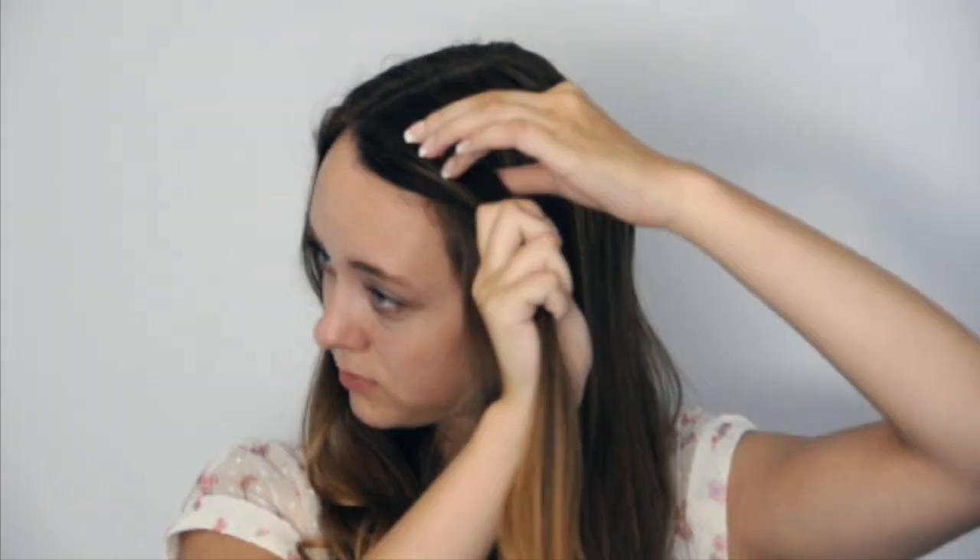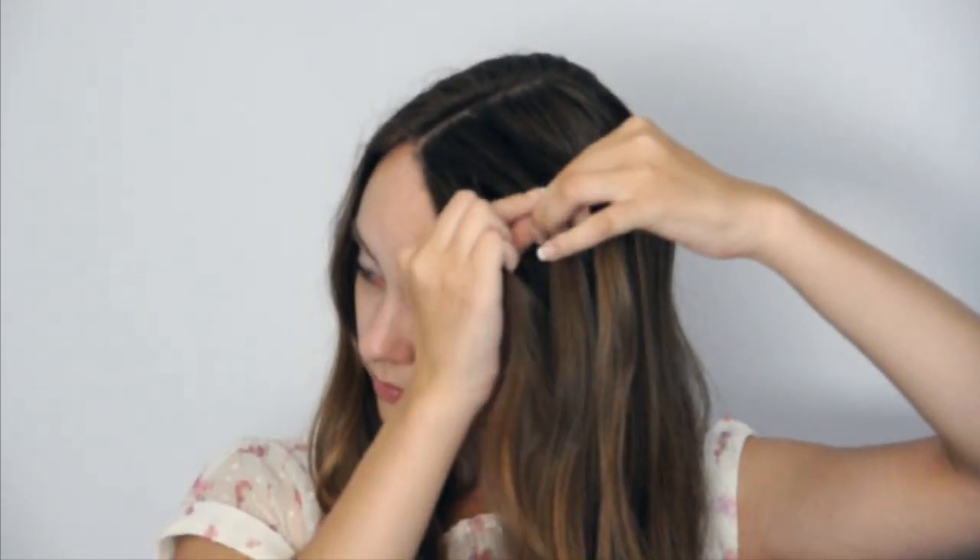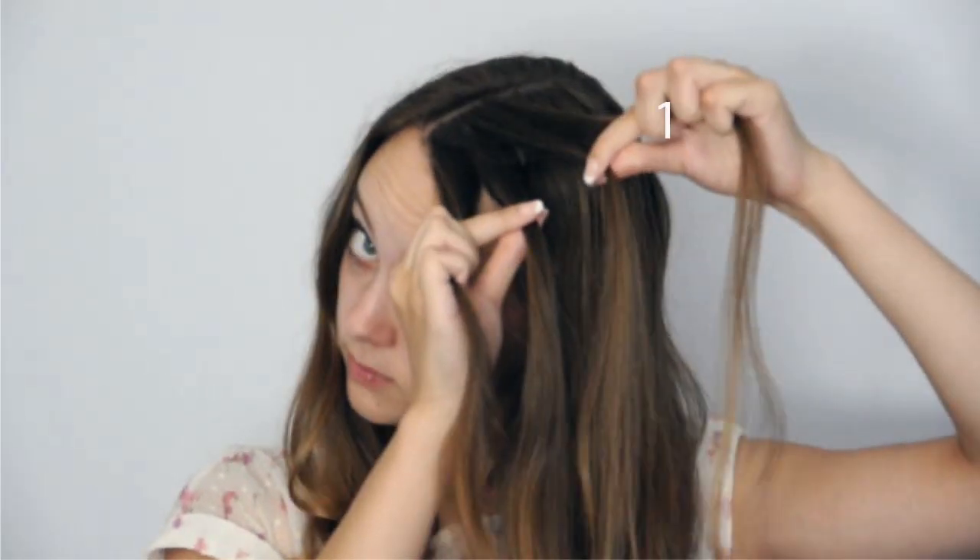Start off by taking a section of hair from the front and divide it into two. Divide the pieces into two again so that you have four strands of hair to work with. Number the strands one through four, one being the highest strand, four being the lowest.